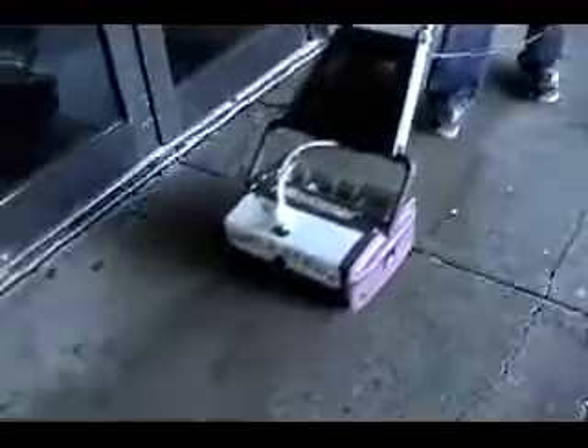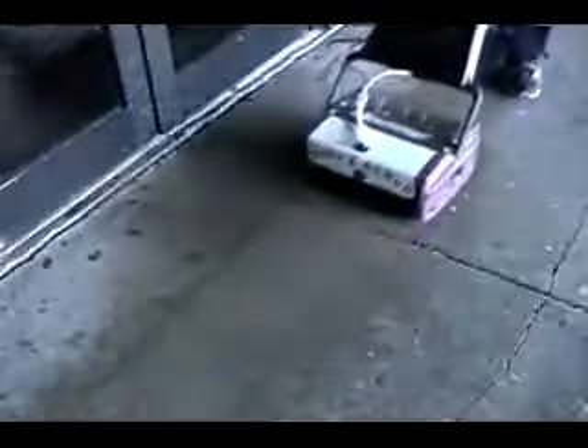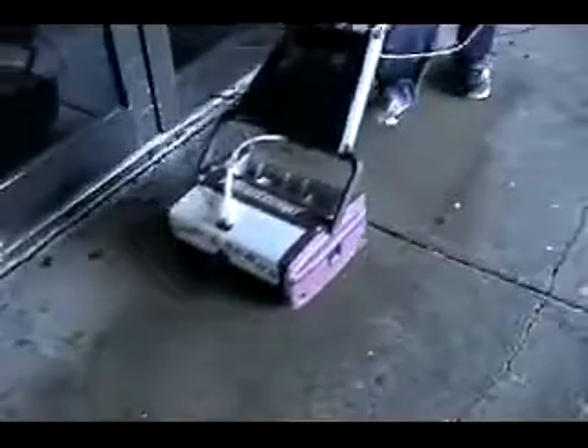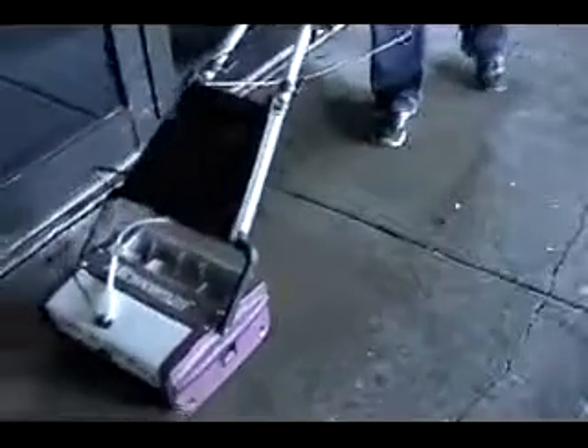The Porta Scrub is easy to operate. The operator simply steps on the foot pedal handle release in the rear of the machine, and by tilting the handle backwards, automatically turns on the two counter-rotating brushes. The two counter-rotating brushes make the Porta Scrub glide across the floor. All the operator needs to do is guide the machine in the right direction with a forward and reverse motion.